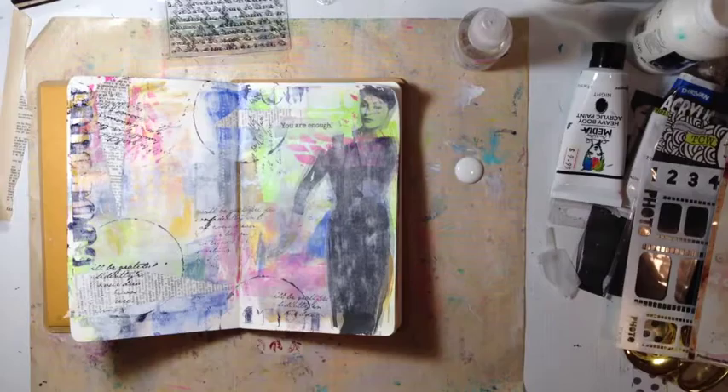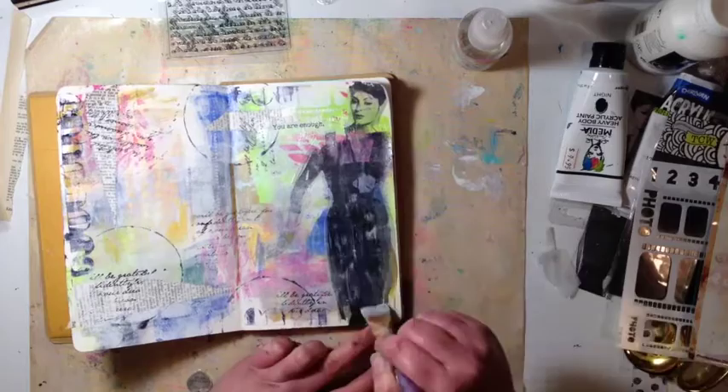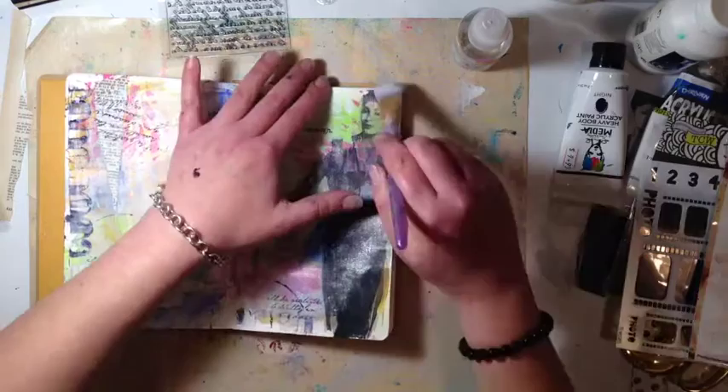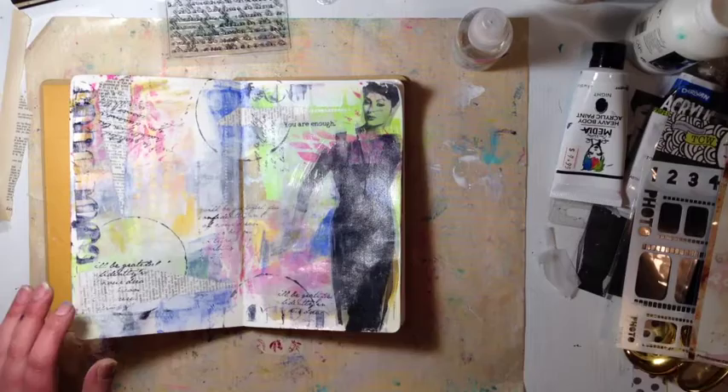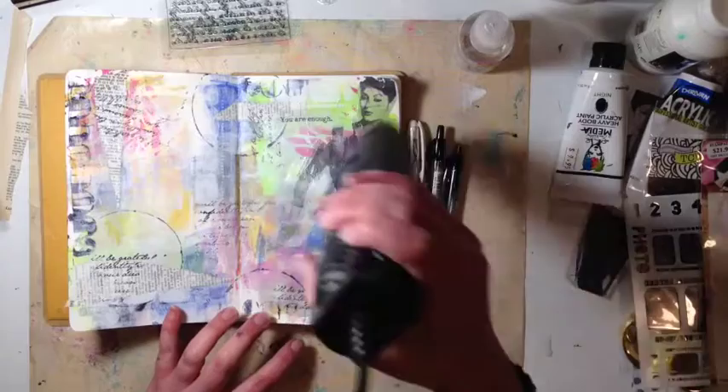Now I'm going to use the matte medium and put down my little stamped title. I stamped that on a piece of vellum and just ripped it. Then I get the gel medium and paint over the transfer image — that makes it so it won't flake off or peel off, and it gives it that finished look. You can see it looks much darker now.